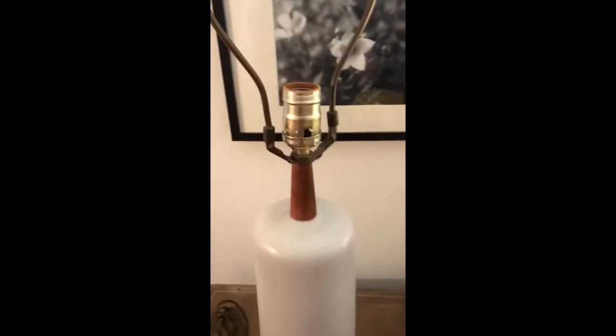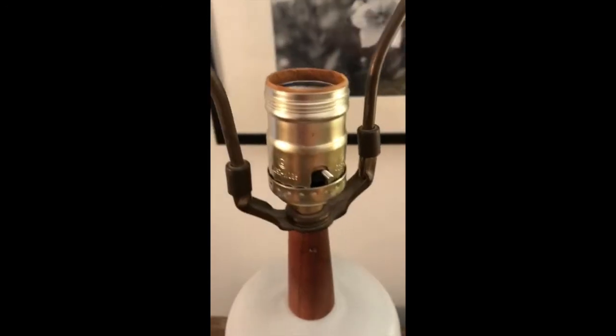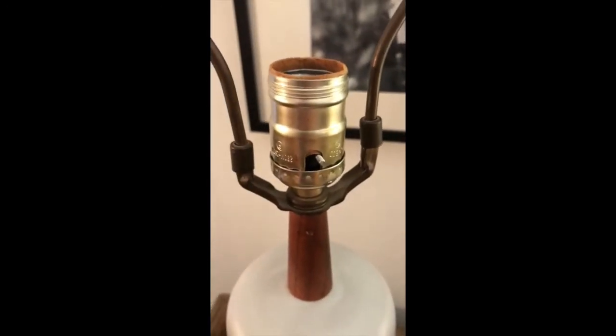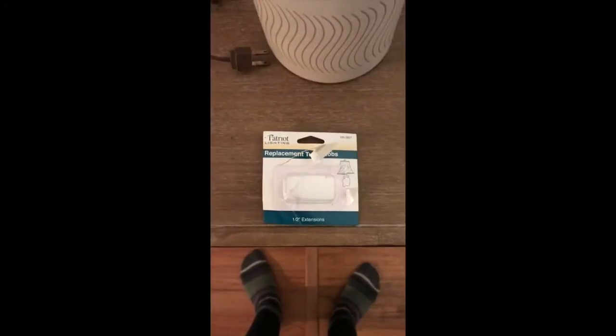I just want to show you something — I got this lamp yesterday and it was missing the little knob to turn it on, so I think that's why somebody just dumped it at Goodwill.